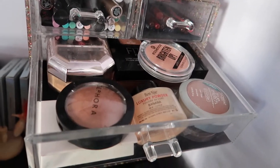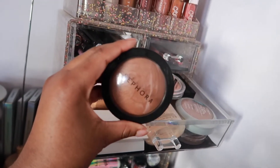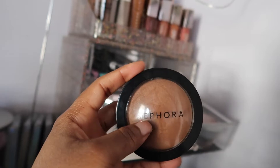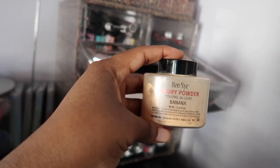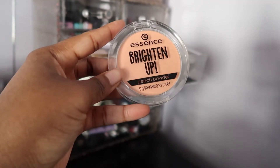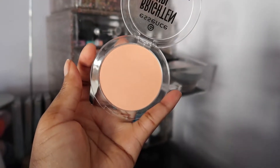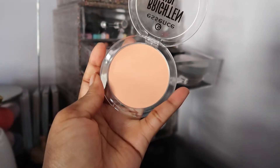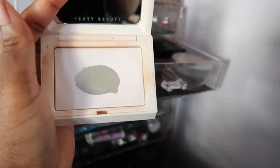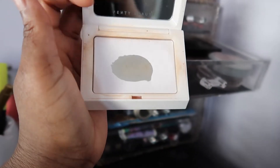I have my powders: the Sephora Micro Smooth Powder in Hazelnut — I love this to blend out my makeup. The OG Banana Luxury Powder. This is a new one — the Essence Brighten Up Powder in peach, just to brighten under my eyes. And of course the Fenty Beauty InvisIMatte Blotting Powder — I've actually hit pan on this, which is amazing.